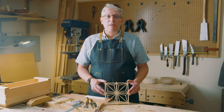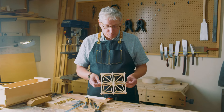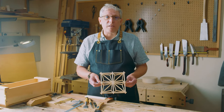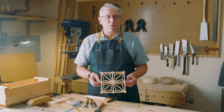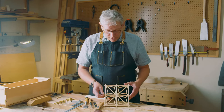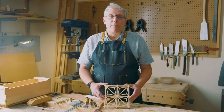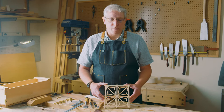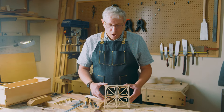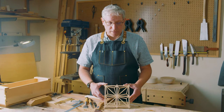Hi, I'm Andrew Strome, and today I'm going to walk you through a starter project in Kumiko. Kumiko is a decorative form of Japanese latticework, often found in architectural elements in a Japanese home — things like shoji screens, which are room partitions, or window transoms. It's geometric in form. This particular pattern is called the Asanoha, and it's based on the hemp leaf, a very traditional motif in Japanese decorative arts, also used a lot in textiles.